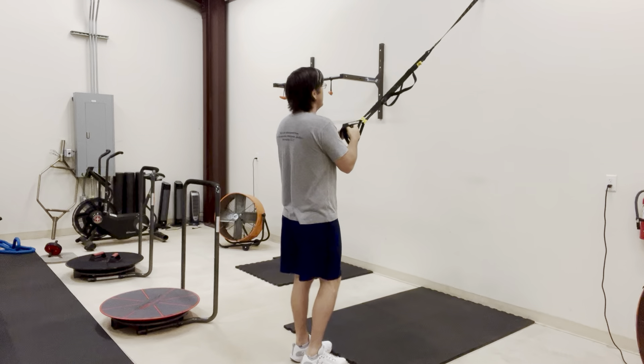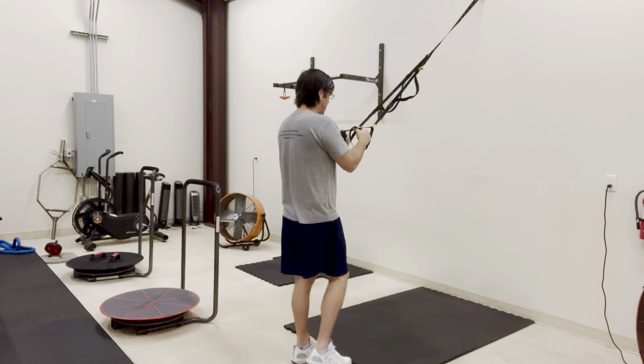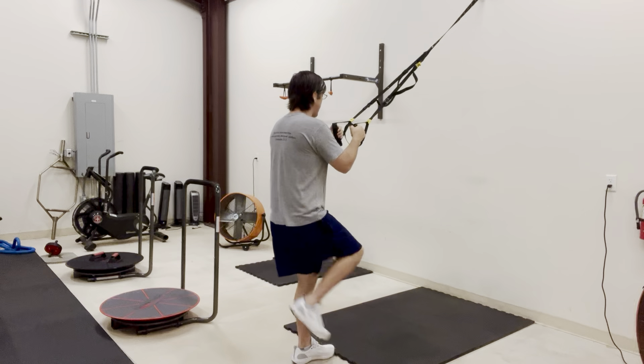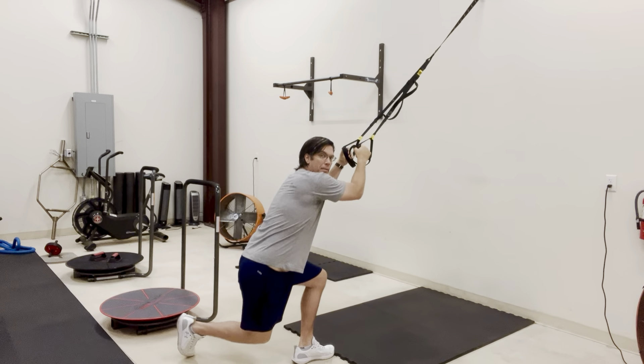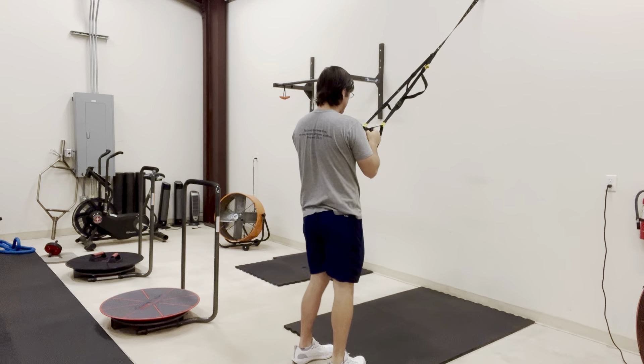Place one foot in line at the anchor point. Take your right foot and step behind and back, keeping most of your weight on your left leg. You're going to sit back on your left hip.